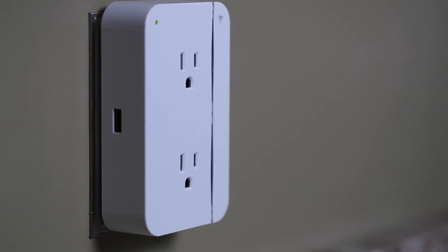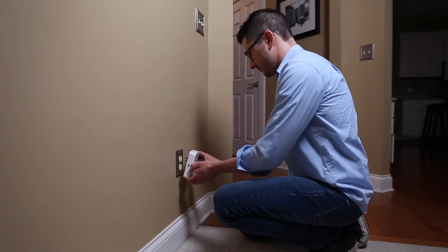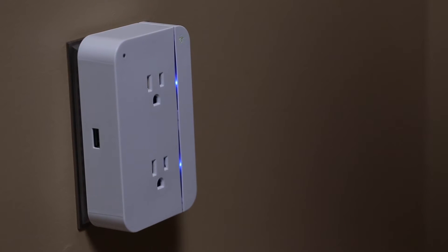That's where the ConnectSense smart outlet is different. With the smart outlet, controlling and monitoring your home has never been easier. It's brilliantly simple to install and configure, fitting over your existing outlets and using the Wi-Fi you already have in your home.